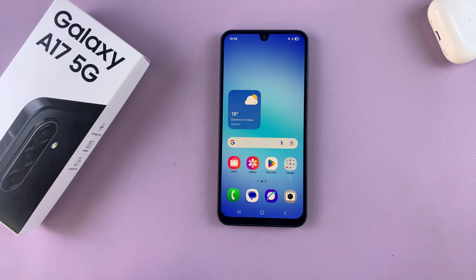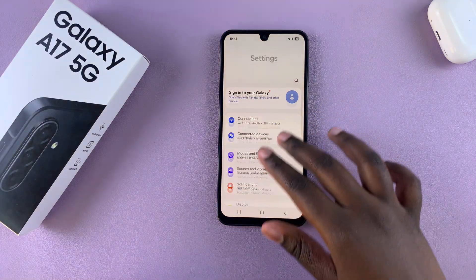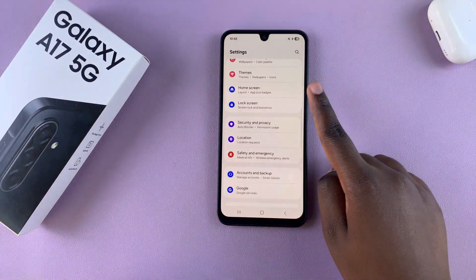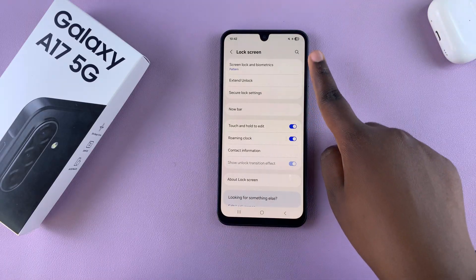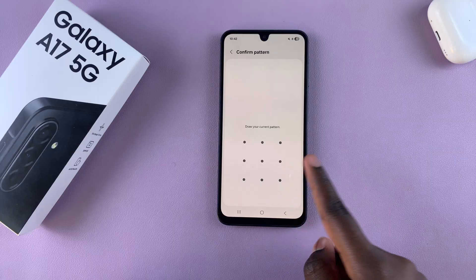To set up a fingerprint on your Samsung Galaxy A17 is fairly simple. Just navigate to the settings app of your phone, then scroll and select the option Lock Screen. From here, tap on Screen Lock and Biometrics and enter in the current pin, password, or pattern that you're using.